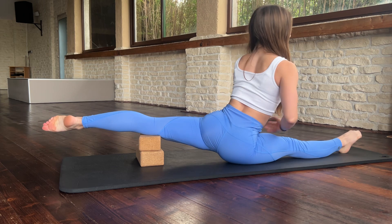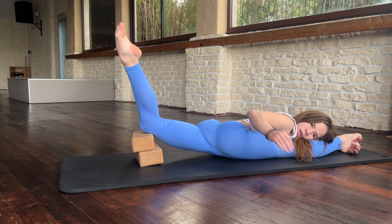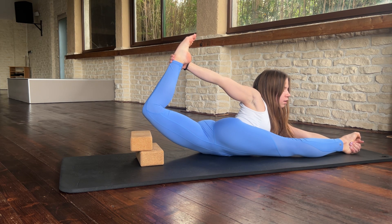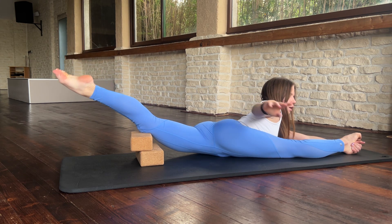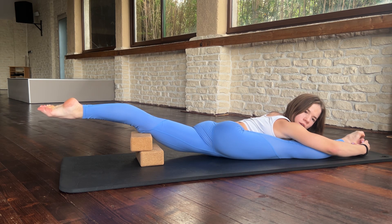Good. Now we can lie down. Okay, and let's straighten your other leg: two, three, four. Good job. Now straighten your leg and just sit in split. Okay, very, very good.